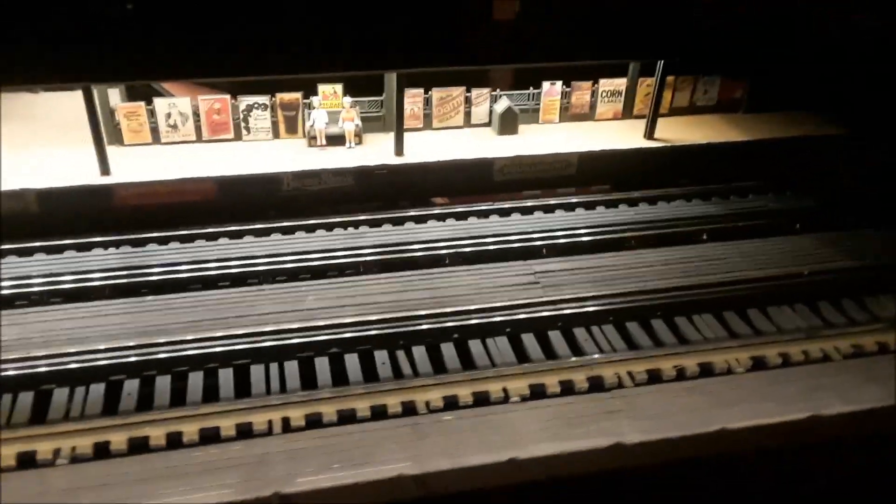These cars are made by MTH trains — I was a subway tech for them and they all got produced through me. But this is handmade. Who handmade it? I did. That train car is handmade and it works. Why would you handmake them? Because you couldn't buy them anywhere. I got involved with MTH in 2000 because they heard about my layout and wanted to do a subway set.